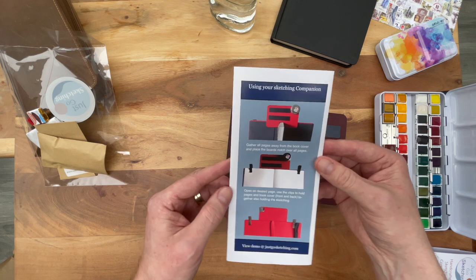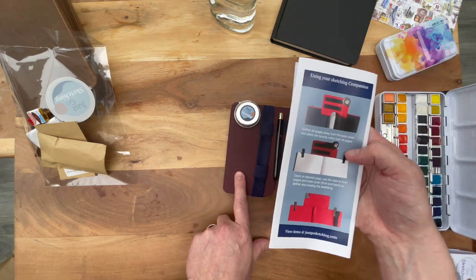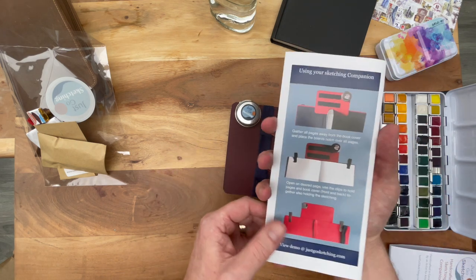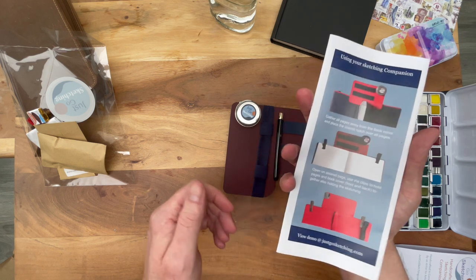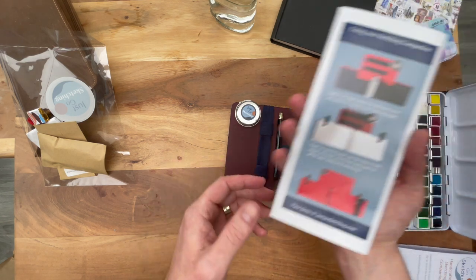I wish I could change the weather because then I would take this baby out for a test run right now, but I'm not going to get soaking wet. I'll be using this in another video for you soon.